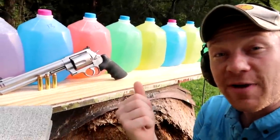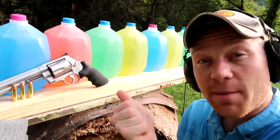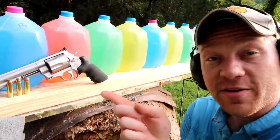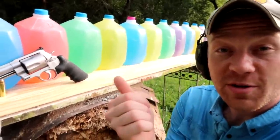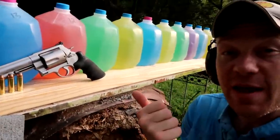Hey everybody, I'm gonna cut right to the chase. I got a whole bunch of milk jugs, a Smith & Wesson 500 Magnum with some 400 grain bullets. We're gonna try to catch the bullet in all these milk jugs. After this video, don't forget to check out all of our other milk jug videos — we've caught a whole bunch of bullets and got a whole bunch of expanded bullets to check out.